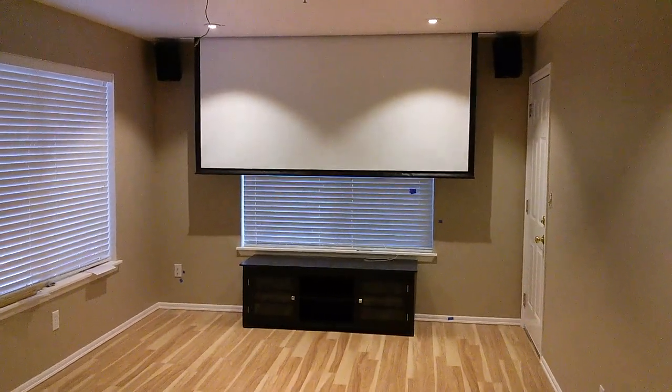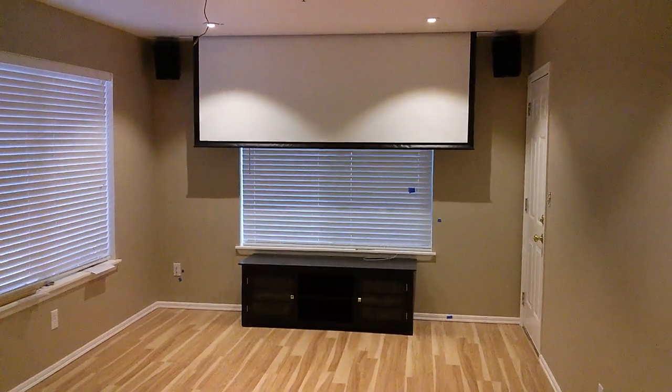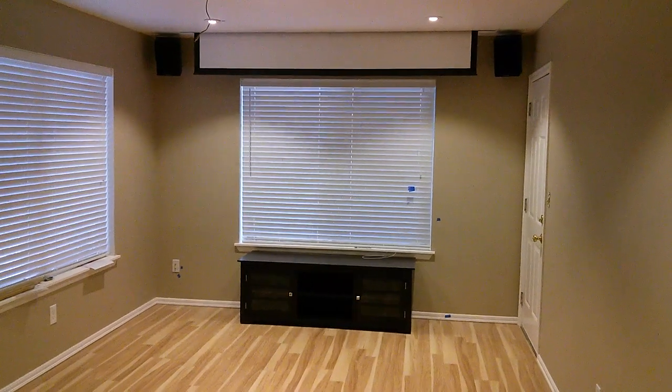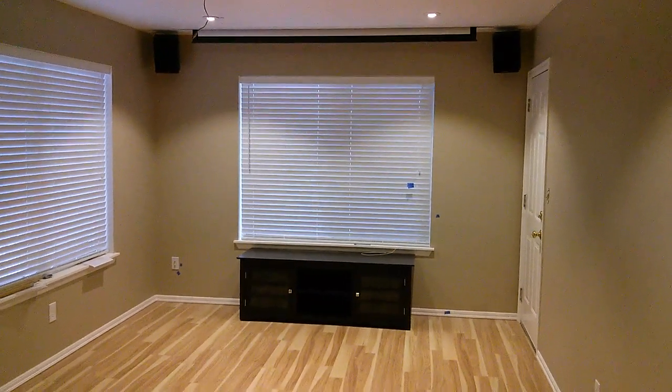Got it for Monoprice — look for Monoprice 106 inch. 120 wasn't gonna work and still be able to put the speaker, so I had to abandon that. Take it easy y'all.